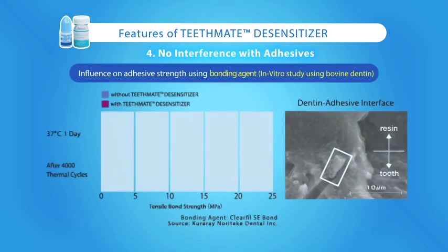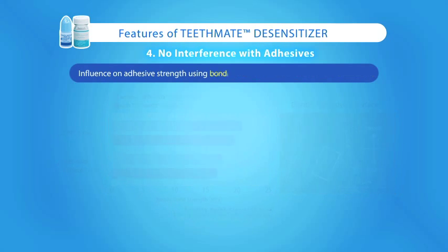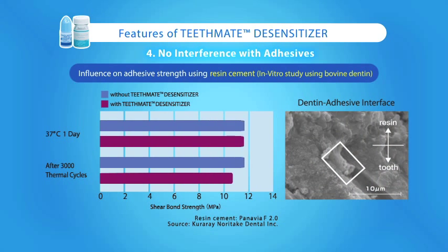TeethMate Desensitizer will not interfere with bonding agents or cements. It has no film thickness and can be used easily under restorations. The bond strength of ClearFill SE Bond to tooth structure both before and after the use of TeethMate Desensitizer is almost identical.